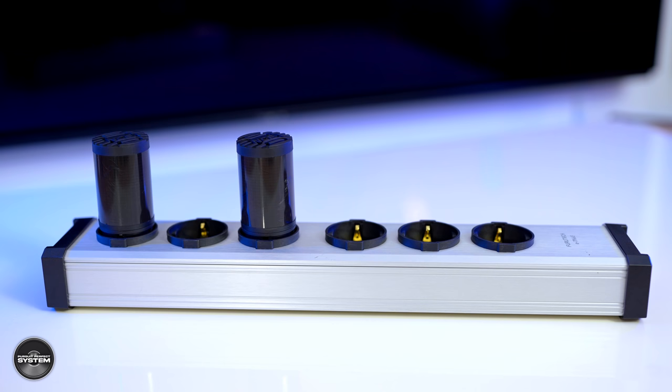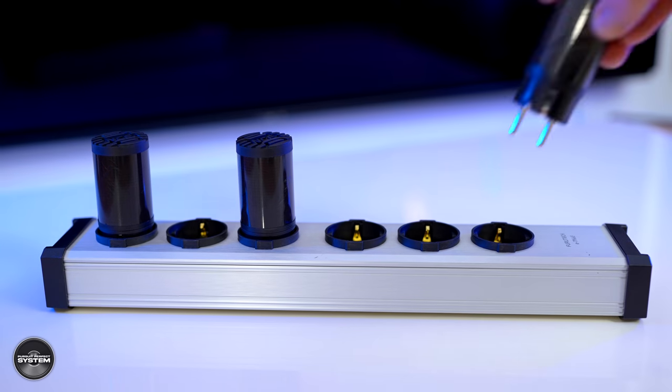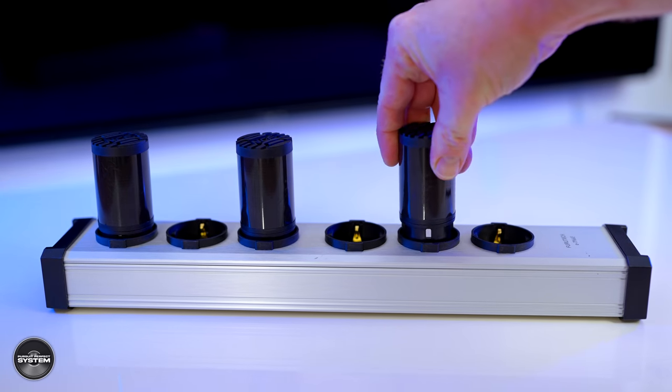Now we need to look at the Clearline products individually and work out: was it those that were changing the sound of the hi-fi system, or was it more the power distribution block, or a combination of both? So I'm going to give you another set of A/B sound recordings — this time using just the silver block on its own, then adding the three Furatech Clearlines to see if there's any difference, focusing purely on what the Clearline might be doing.